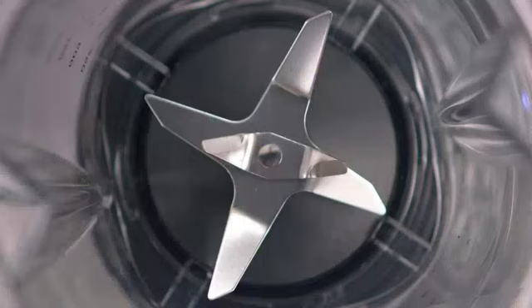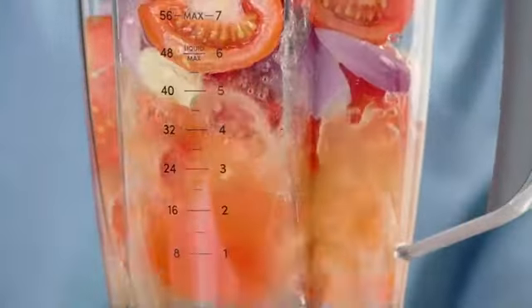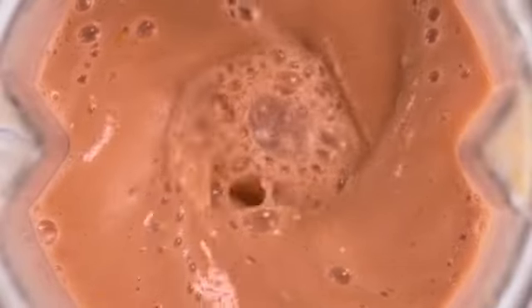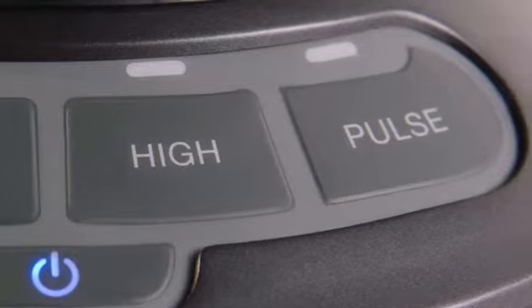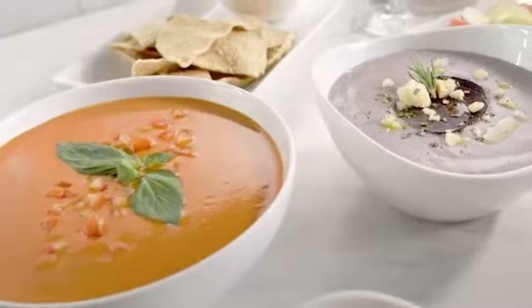A thousand-watt motor combined with a precision extractor blade give you the power to turn ordinary foods into extraordinary nutrition. With multiple speeds and a pulse function, you have complete control over any recipe you create.